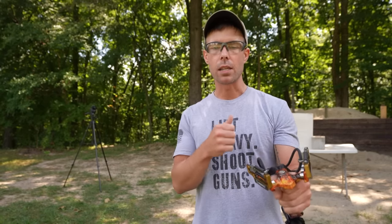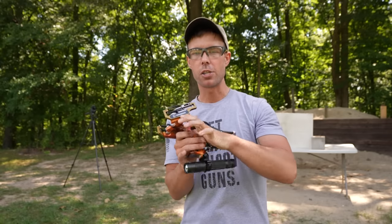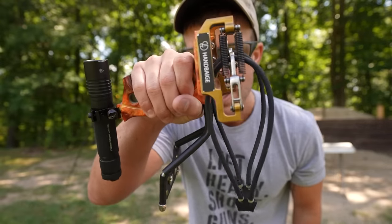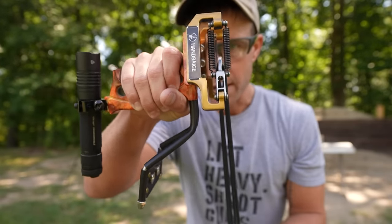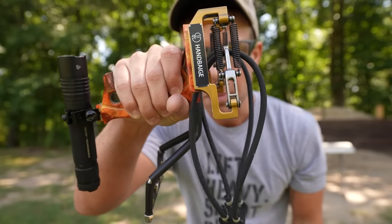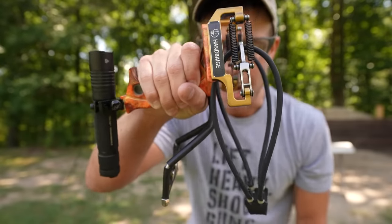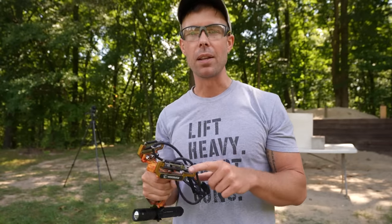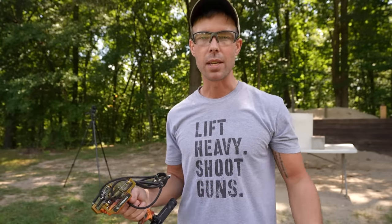One thing I don't like about slingshots and wrist rockets is your fingers start to fatigue the more you shoot it, and it becomes harder to pull it back all the way, especially with these really tight bands. But the sights on this thing are actually kind of cool — that metal piece with a hole in it folds inward when you pull it back, and there are three tiny little pegs inside that hole. If you put your target right in the middle, it does kind of go in that direction. It helps to actually hit the target.